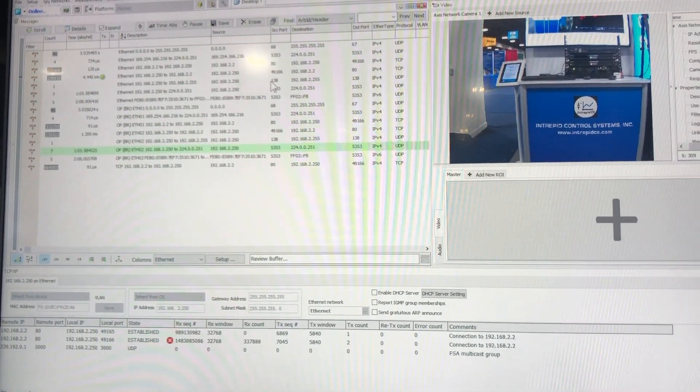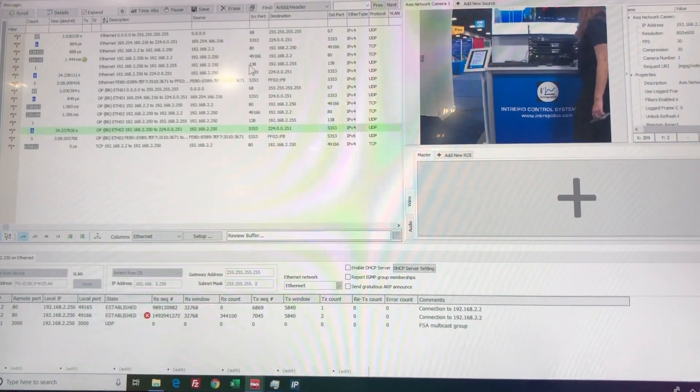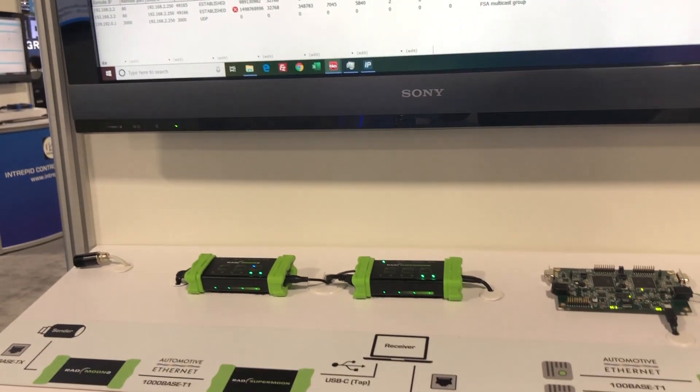The most common use for these is in a pair like this, where we would connect them together so that we could tap and monitor the 1000BASE-T1 ethernet traffic in a vehicle.